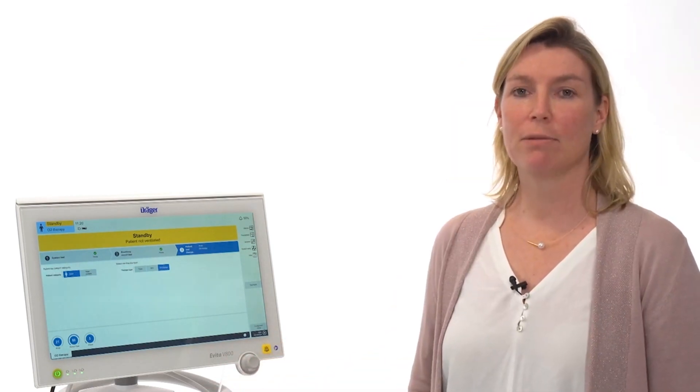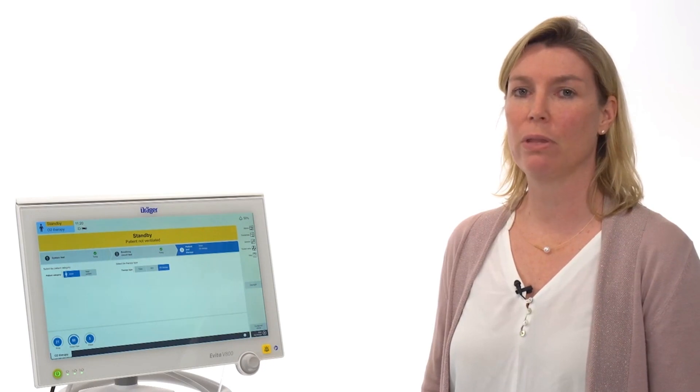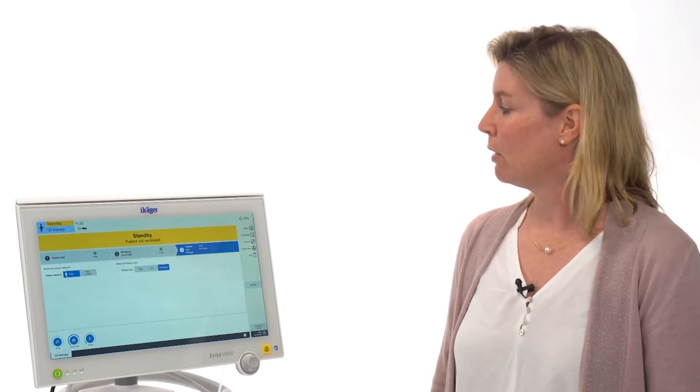Hello, my name is Jennifer Lünsel and I'm product manager for respiratory care. Today I would like to explain the setup for the oxygen high flow therapy at the Evita V800. After switching on the device and fulfilling the system self-test and the breathing circuit test, the therapy type can be chosen on tab 3.